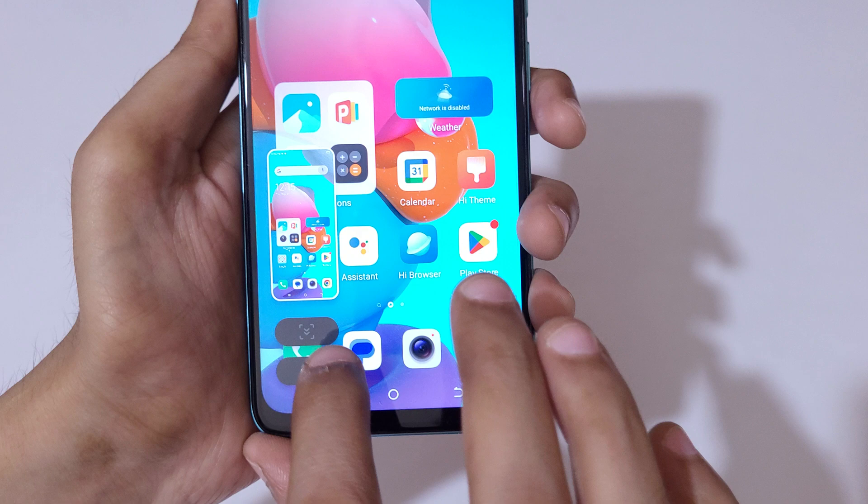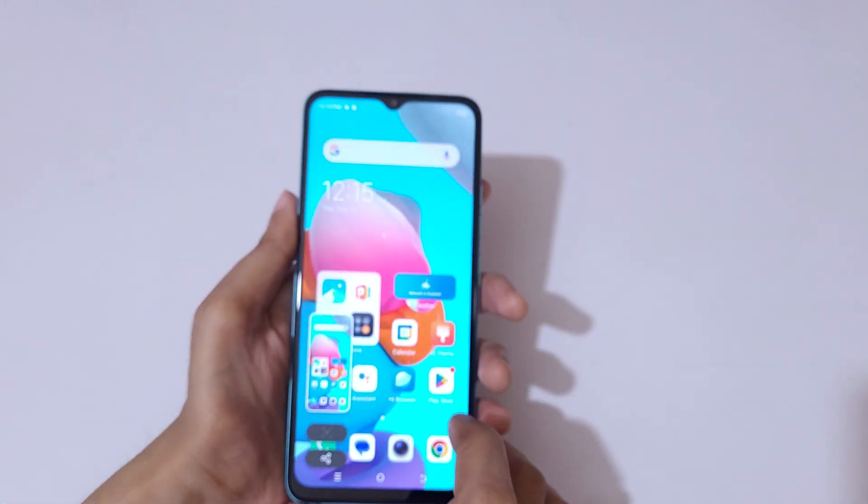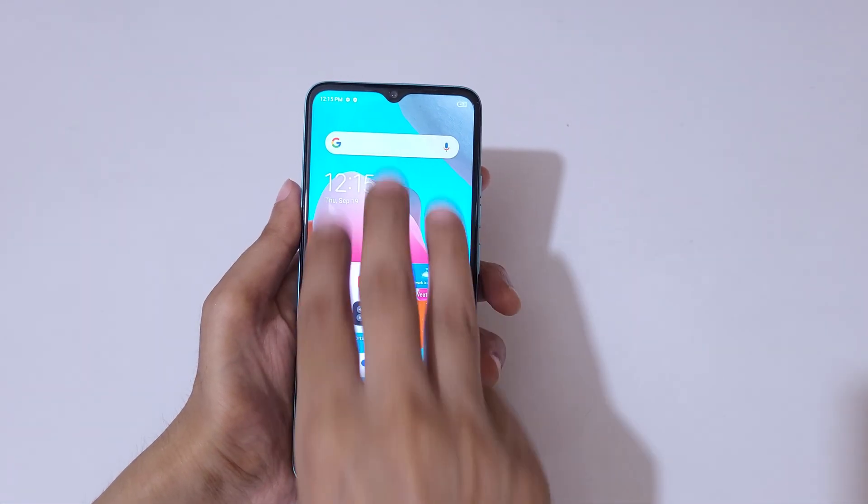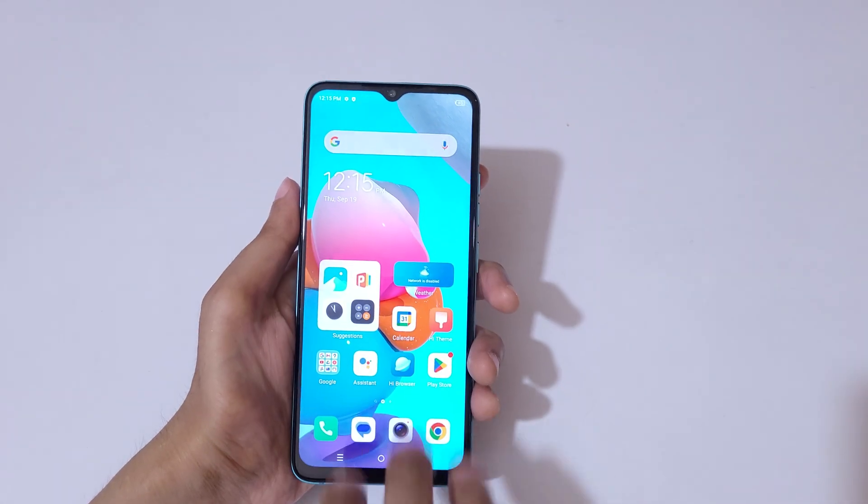Swipe down with three fingers like this to take a screenshot. You can also take a scrollable screenshot this way, or share it. Simply slide down with three fingers to take a screenshot really quickly in the Tecno Spark Go 2023 smartphone.